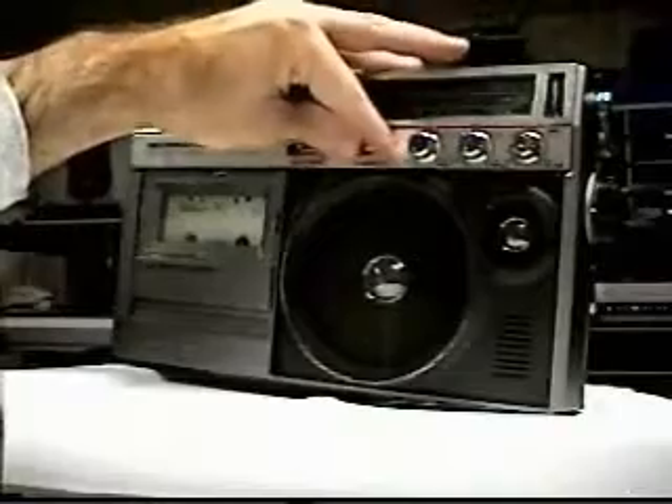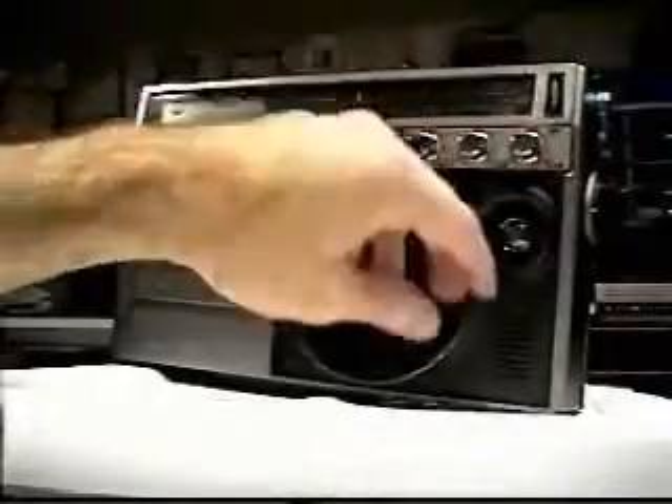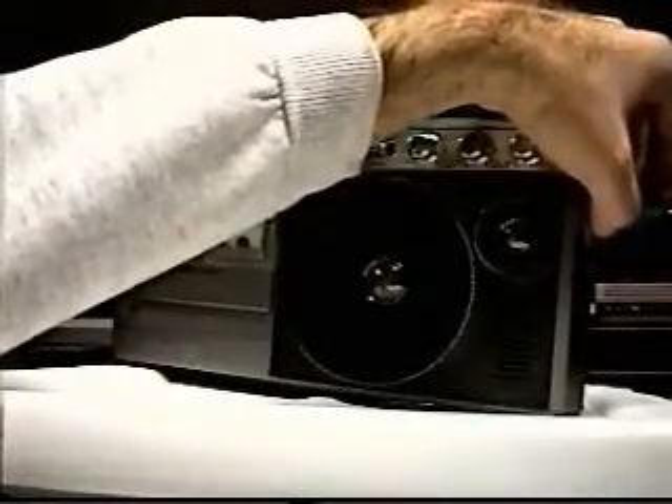Back for part two of this rechargeable radio demonstration. Now we're actually going to feature the operation of it, so I'm going to go ahead and turn it on, turn up the volume. Right now it's not on any station, so let's try tuning something in.